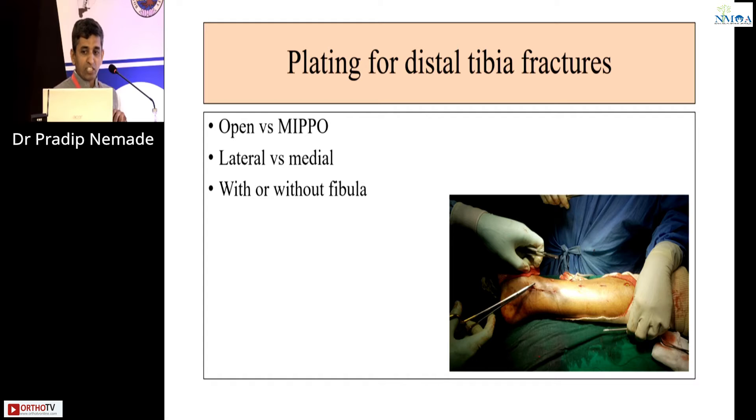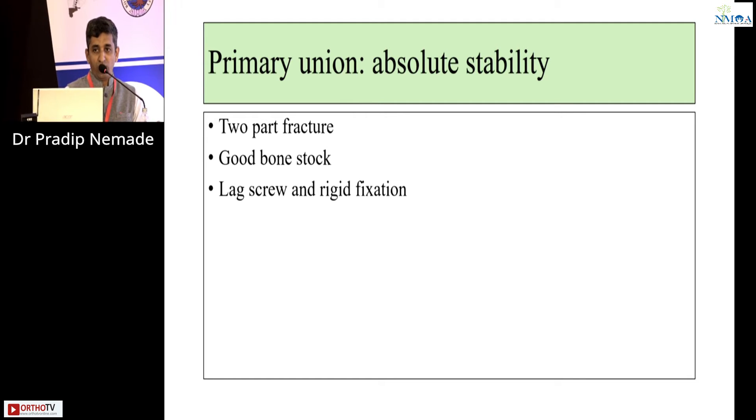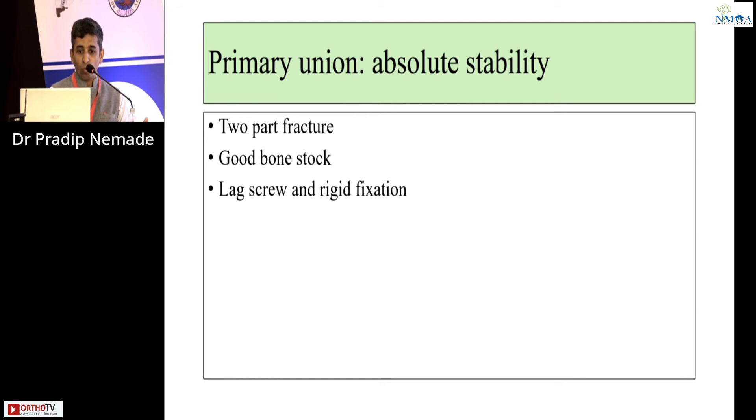Plating for distal tibia fractures can be either open or minimally invasive, either lateral or medial, and with or without fibula fixation. When aiming at primary union with absolute stability — such as a two-part or spiral fracture with good bone stock — you can use a lag screw and rigid fixation. In those cases, we want to do plating.